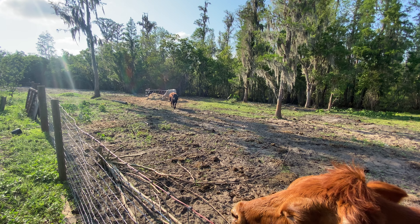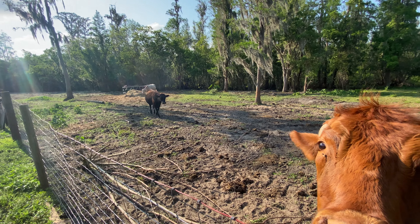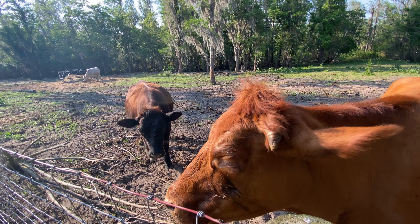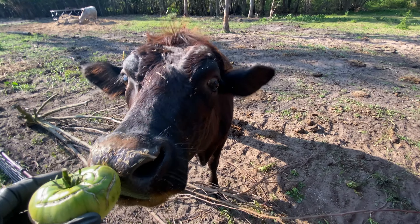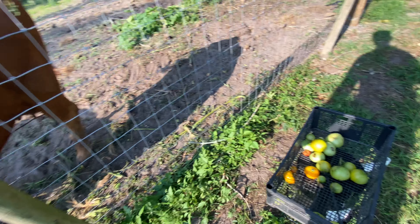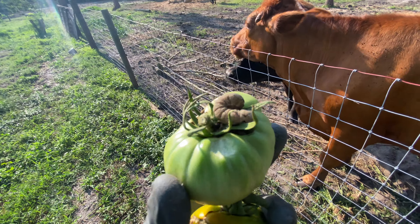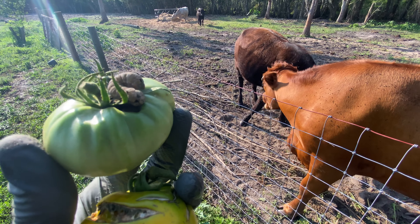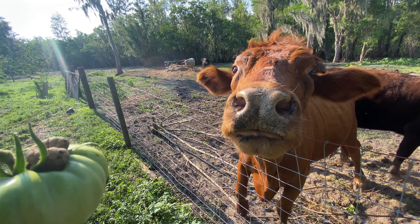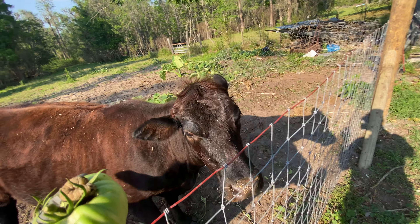Pretty girl, you want some tomatoes? I think pretty girl wants some tomatoes. Good girl. Be nice, mama. Holy crap — talk about a worm eating my tomato. Look at that, straight up eating it. The worms are out. Mama, you want a worm? I don't think mama knows there's a worm on there. Hey girl, you want the worm? You eat the worm.